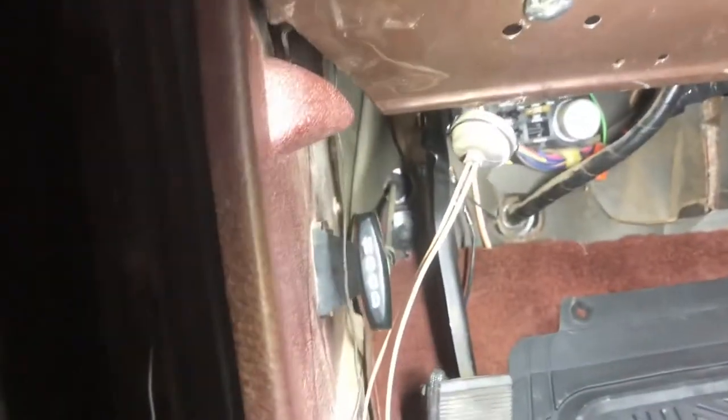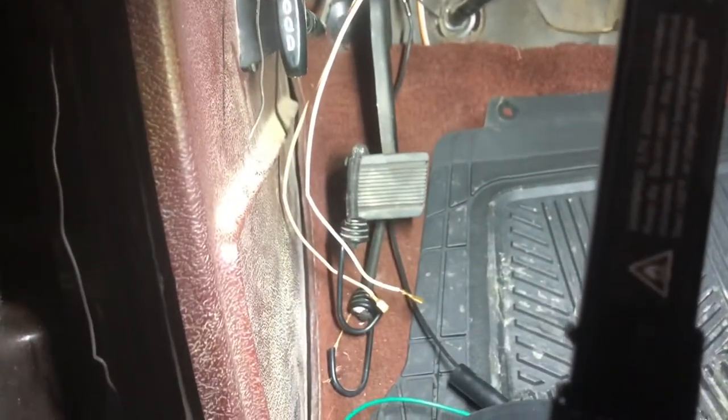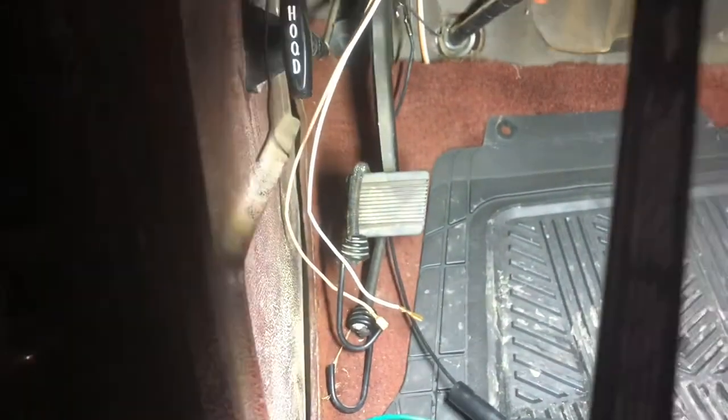Pull those wires out, pull them all the way out, and then just run a safety wire up through here, up through that hole, and then down. Tape your wires on and pull them through carefully, and that's how you do it.